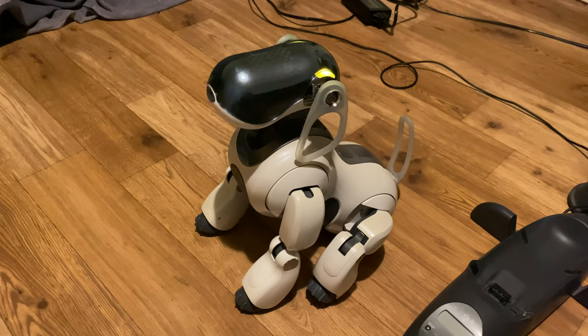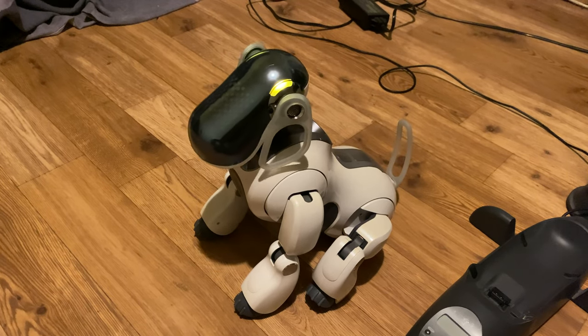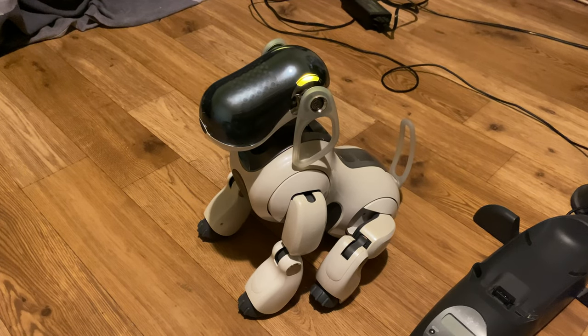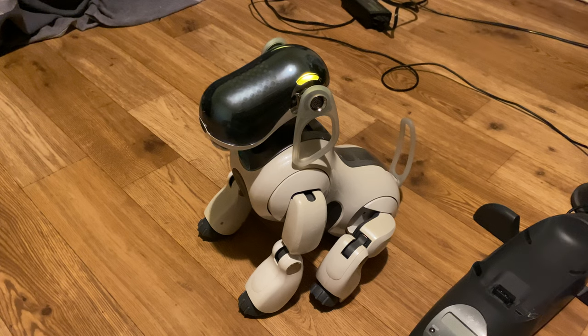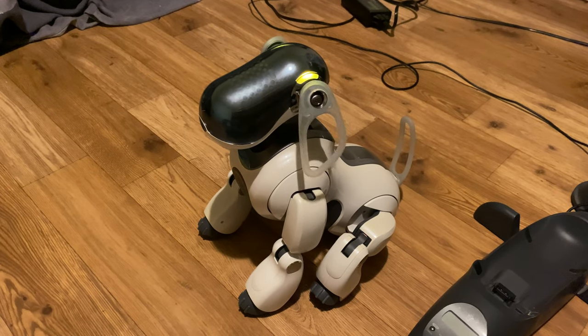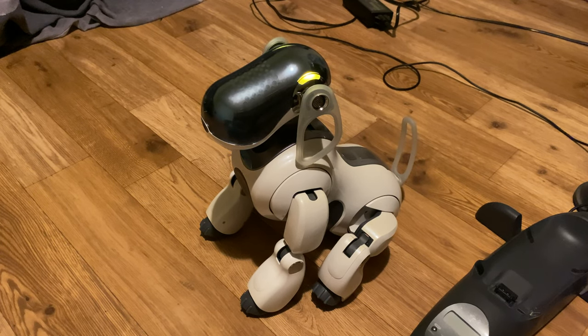Neck. Neck. Neck. Ears. Tail. Ears. Tail.